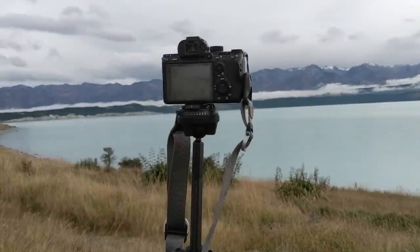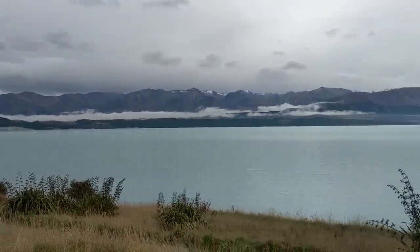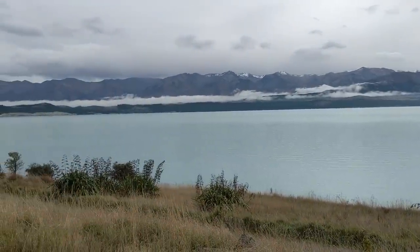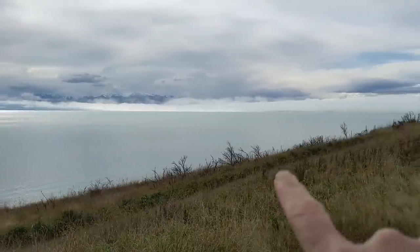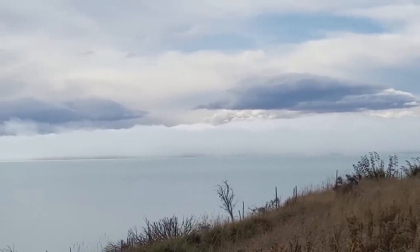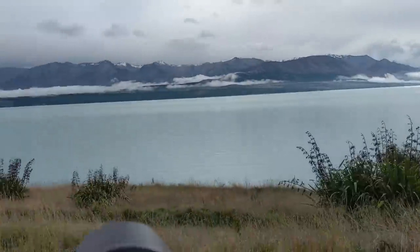Okay, continuing south. Here we are at Lake Pukaki — do not Google the word Pukaki. It's actually this color because it's all glacial runoff from Mount Cook, which you can't see because it's obscured by fog way down there. It's the tallest mountain in the Southern Alps on the South Island of New Zealand. Beautiful drive too.